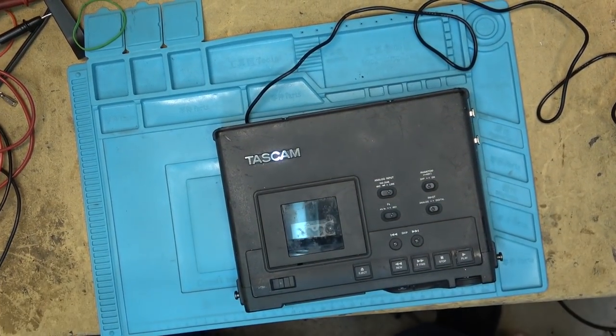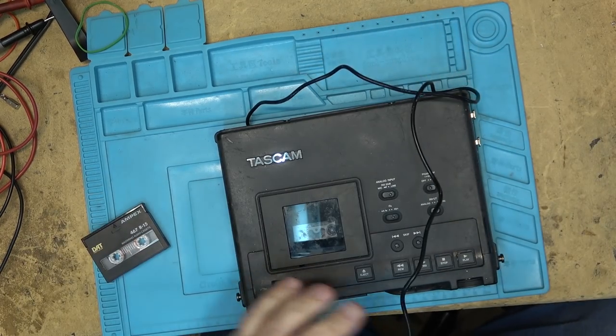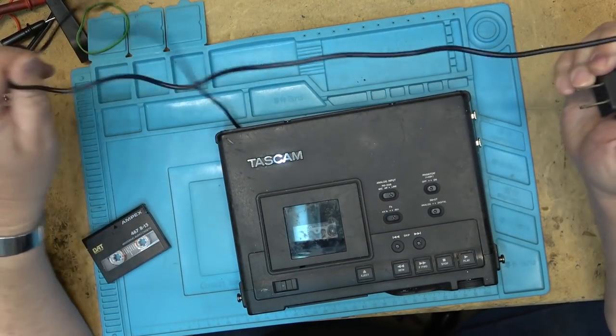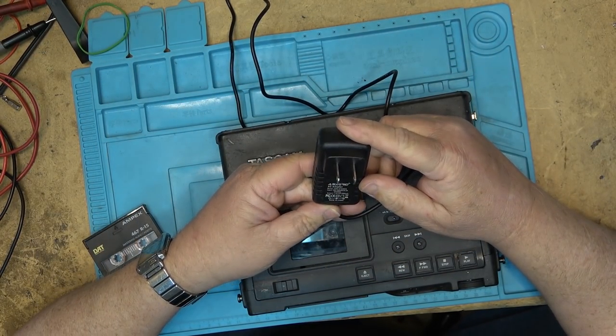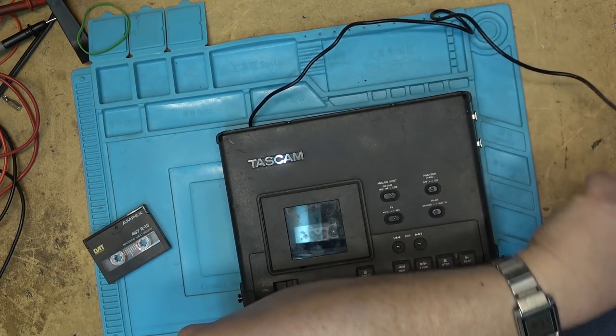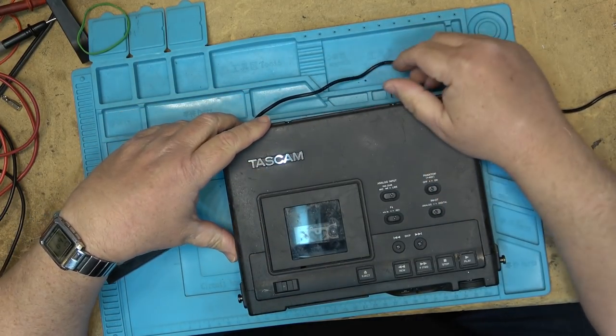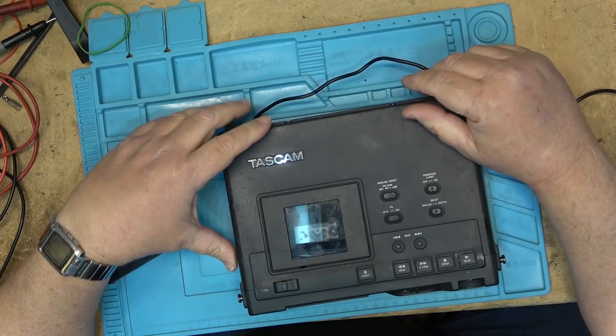I've got a Tascam DAP1 — this is one that I saw before that we put an electrical power supply on. The power supply was missing, so they put on a seven and a half volt adapter, and apparently this one's got a problem, so I told them I will take a look at it and see what is ailing this one this time.